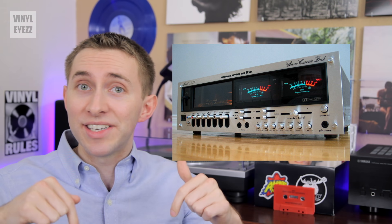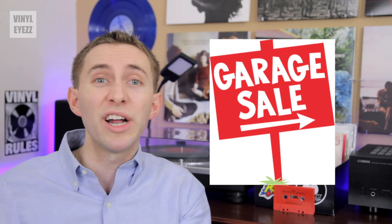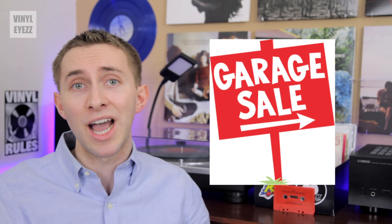If you have a cassette deck in 2016, you can go out to your local record shop, or thrift store, or even garage sale, and find tons of classic albums on cassette for only a dollar each, or even less.